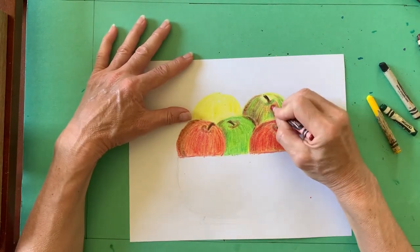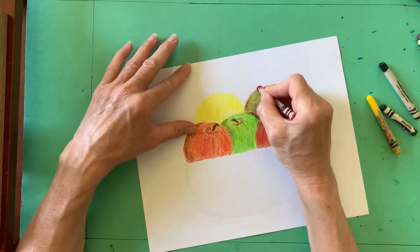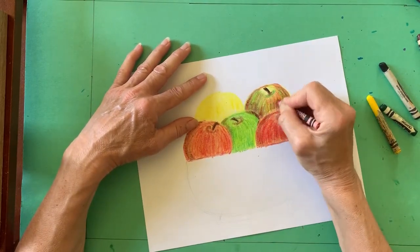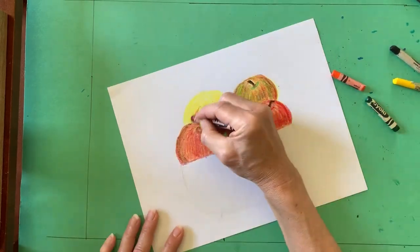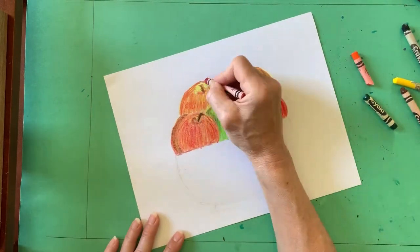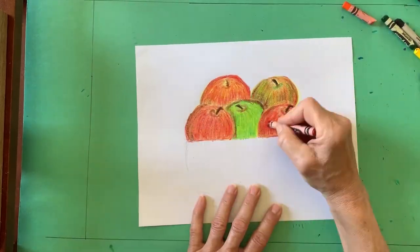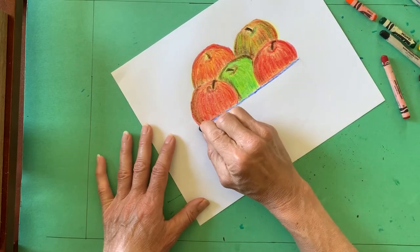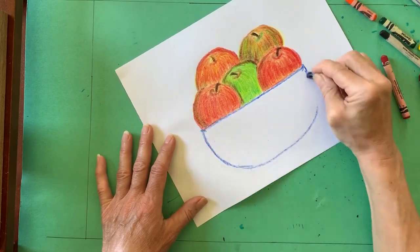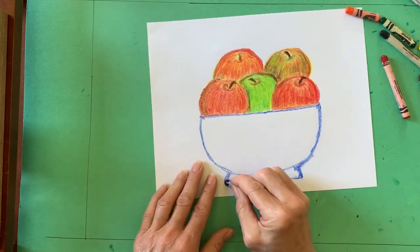I used brown and black to draw my stems. I chose to color my bowl with blue and light blue crayons, but you can use whatever colors you like. You could even decorate your bowl with a pattern.